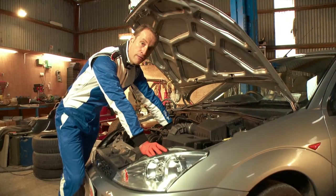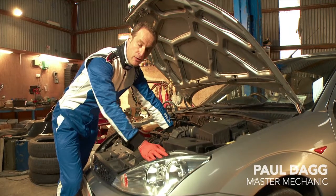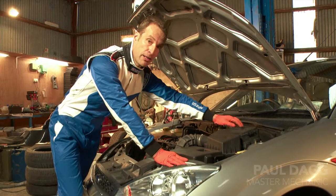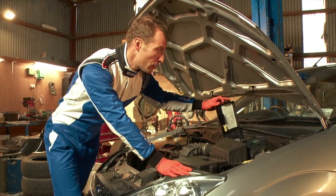Fuses — one of the first things to check if something on the car is not working, such as the headlights, electric windows, and so on. It can be a very inexpensive way of getting the car up and running again, so we need to check them.